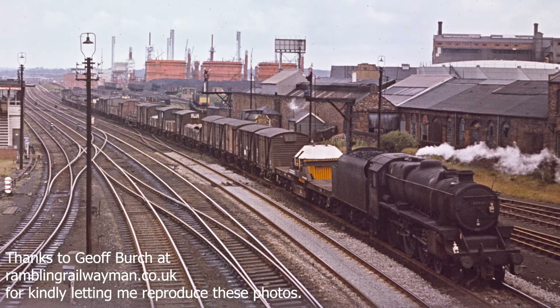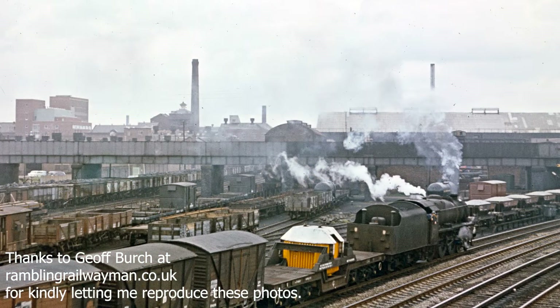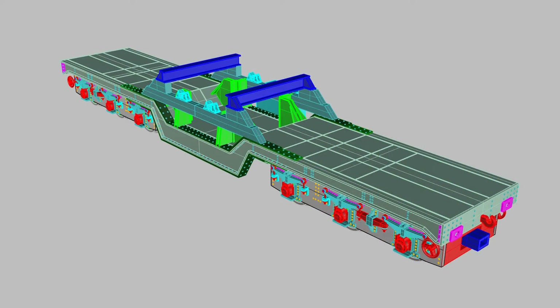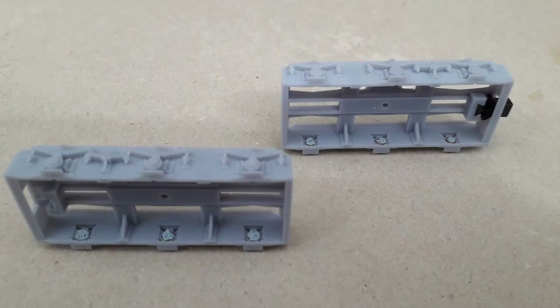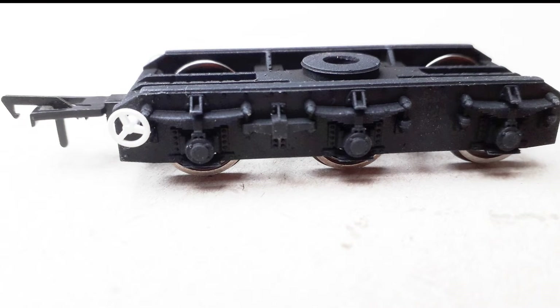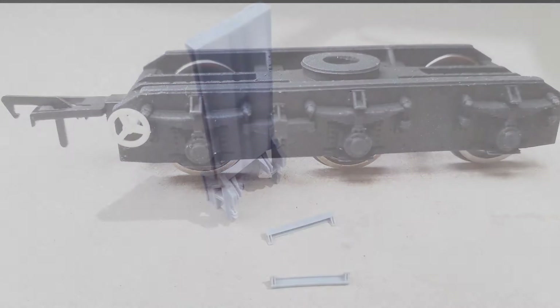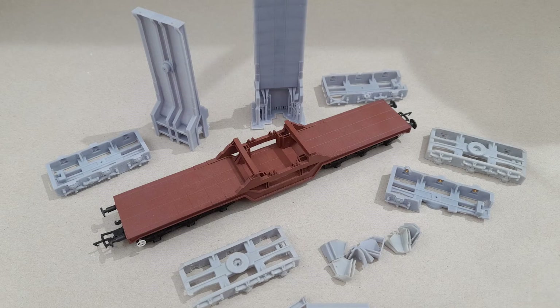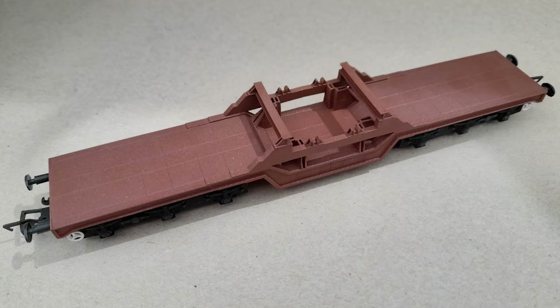In the first part I was trying to draw a Magnox flask wagon. I'd drawn the wagon and its fitments, 3D printed the bogies, painted them, 3D printed the deck sections and assembled them. Now it was time to move on to the flask.